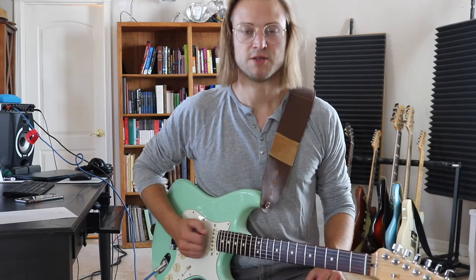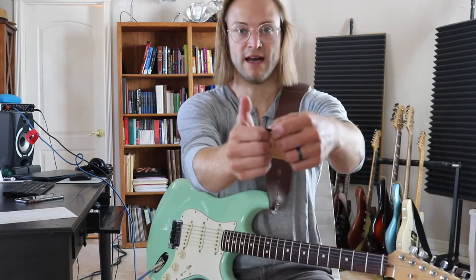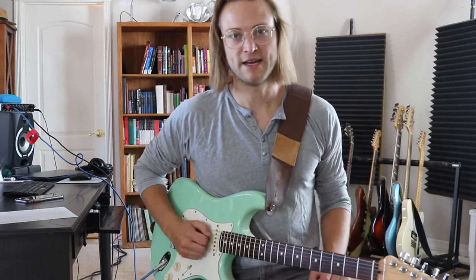That's exactly what I want. Let's do it one more time quickly: thumb up, relax fingers, pick pointed to the left (right if you're lefty), set your thumb on it, bring it to the guitar. Done — that's how you hold the pick.